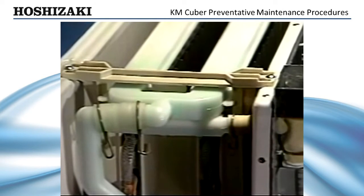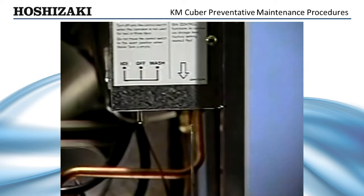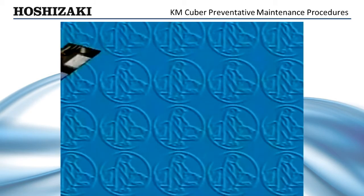When cleaning is completed, flush the water system thoroughly with clean, fresh water. Turn the control switch to the ice position. The ice maker will restart in the normal sequence of operation.